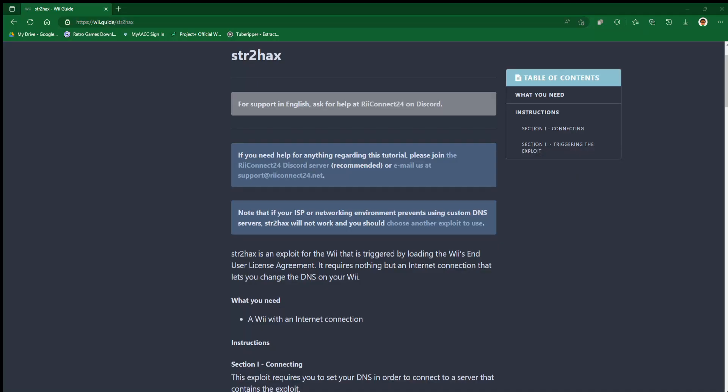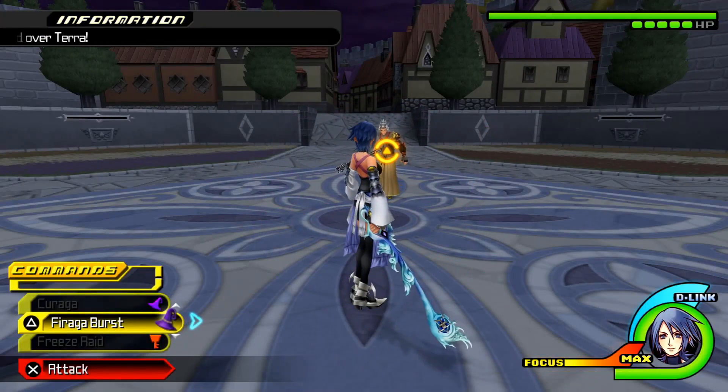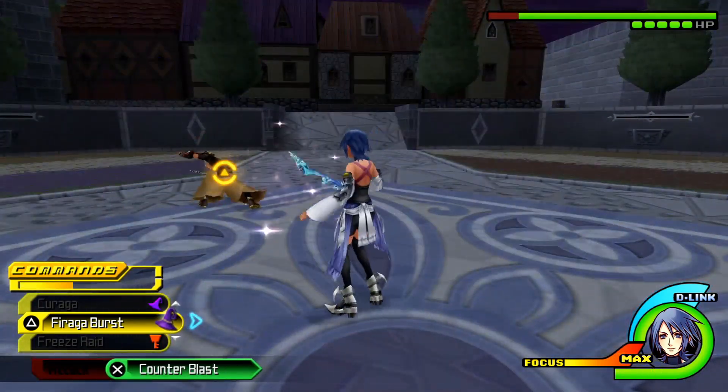So what exactly is the strattohax method? The strattohax method is another way of installing the Homebrew Channel, and how this works is it can be triggered by loading the Wii end user license agreement. All you need for this tutorial is a Nintendo Wii console with an internet connection. You're also going to need to change the DNS settings on your Wii, and you want to make sure your Wii system menu version is updated to 4.3.